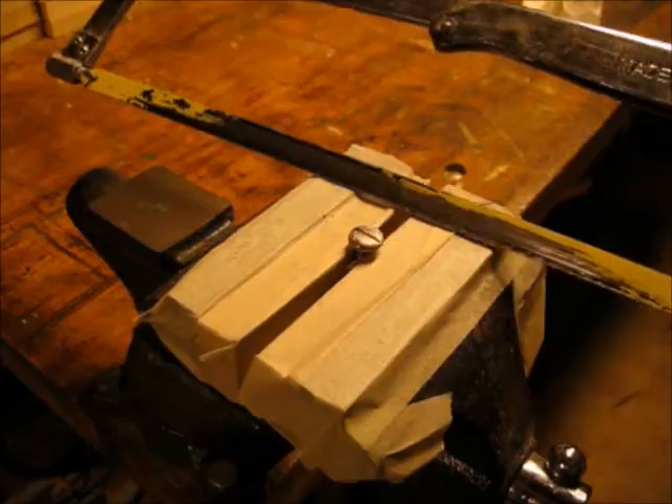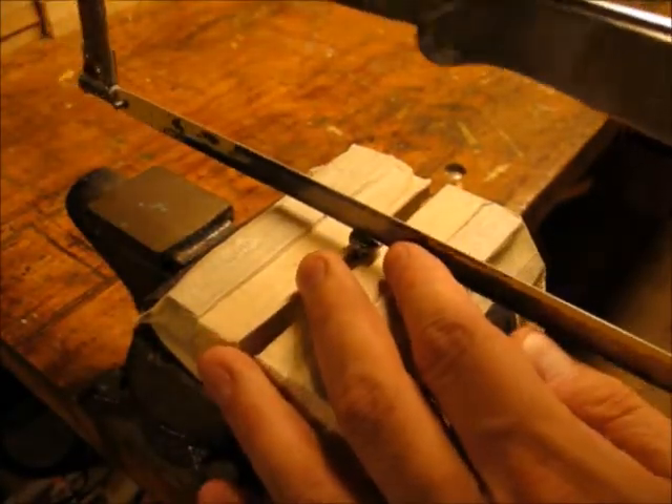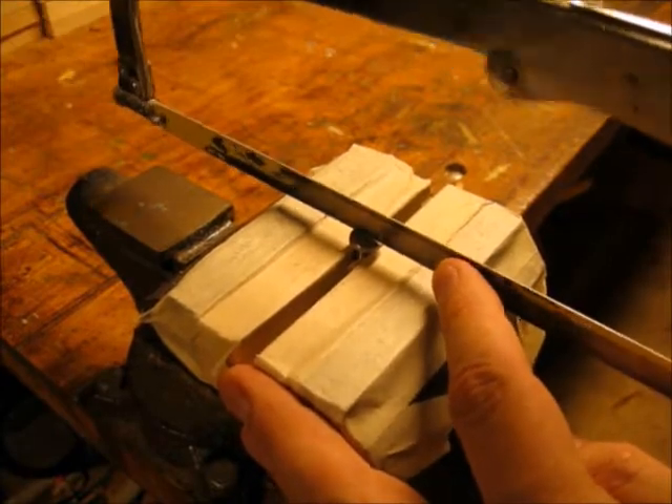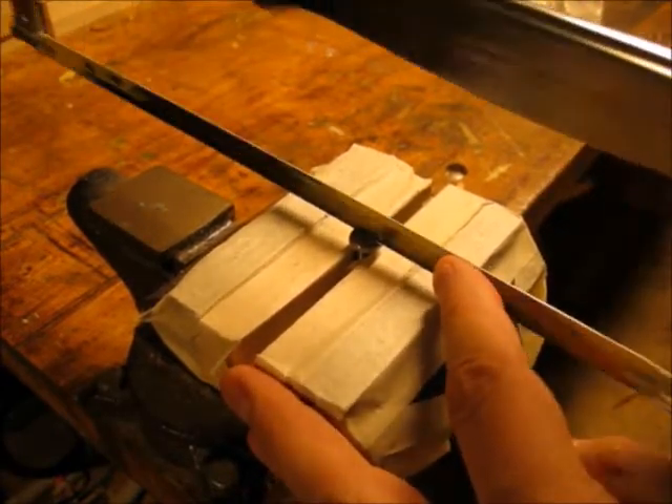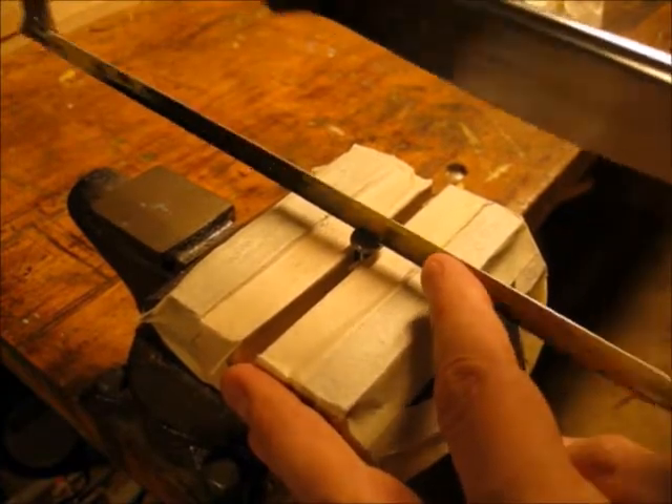So I went to plan B. I just took my hacksaw, followed the groove I already made, and opened it up with the hacksaw blade. This gave me a good-sized slot that more closely matched the barrel nut.